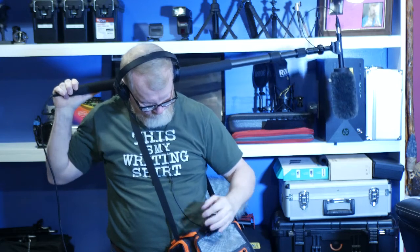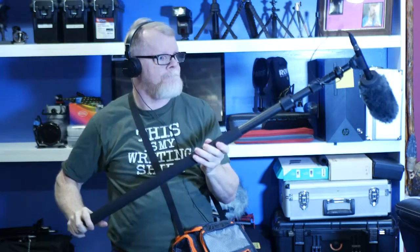Hey gang. Today we're going to be talking about recording in tight spaces. We're going to discuss the gear I use and how I put it all together. So let's get started.